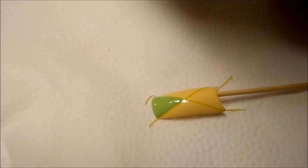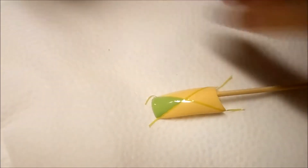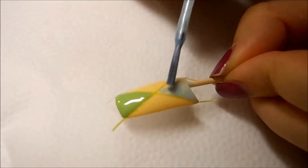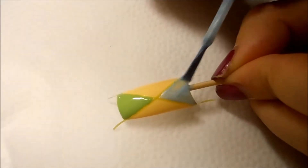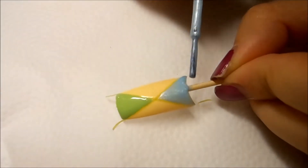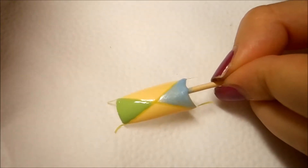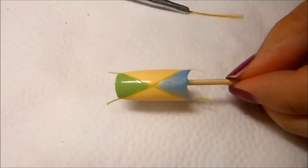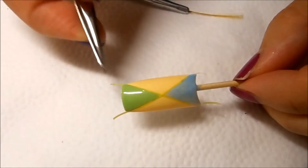Now I'm going to go ahead and apply the light blue on the bottom portion of this nail. I'm going to let this nail completely dry and then come back. Now I'm going to go ahead and take off the nail tape.